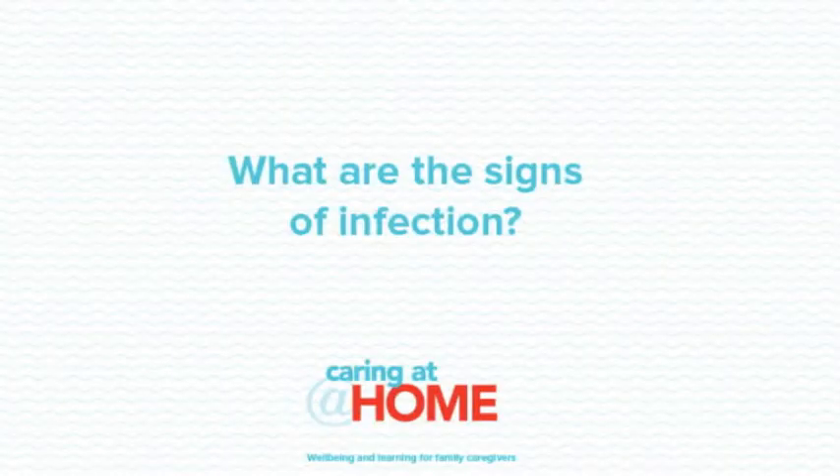What are the signs of infection? Signs of infection include at least two of the following: fever of more than 38 degrees or chills, new or increased burning pain, new pain or tenderness in the lower abdomen and flank, change in the colour and smell of the urine, or a person showing signs of confusion. As soon as you have any concerns, contact your health professional to arrange a urine test and possible catheter change and antibiotic treatment.